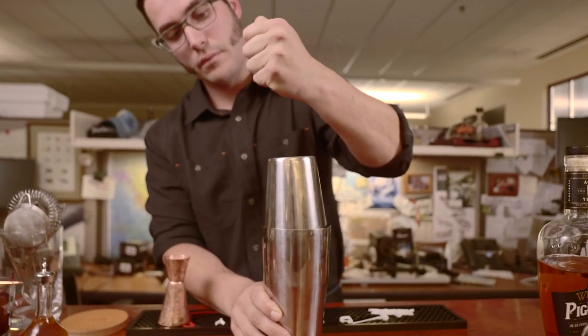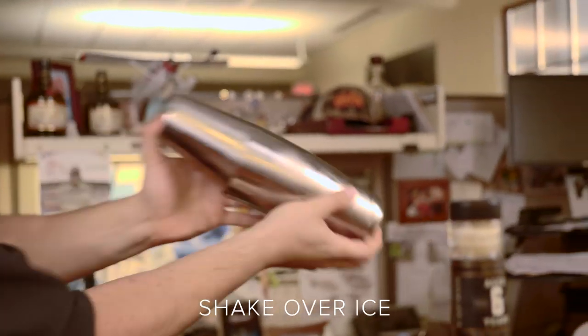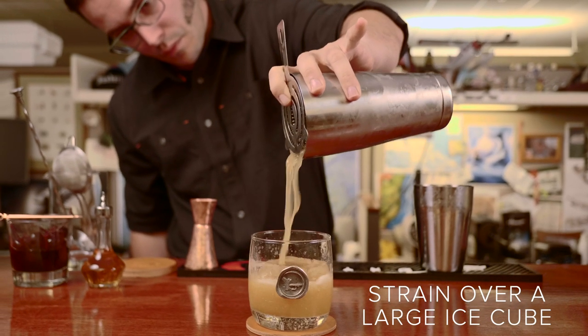Shake it over ice. Strain it over a large ice cube and garnish with a bourbon cherry.